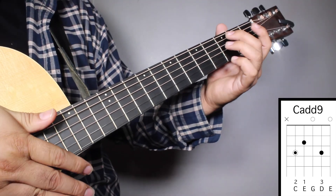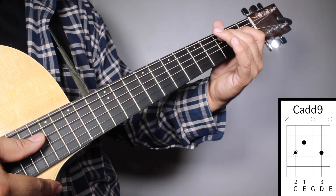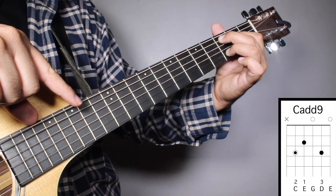Chord number four, Cadd9. Finger number two on your 3rd fret, 5th string. Finger number one on your 2nd fret, 4th string. And finger number three on your 3rd fret, 2nd string. And we're going to strum from string number five.